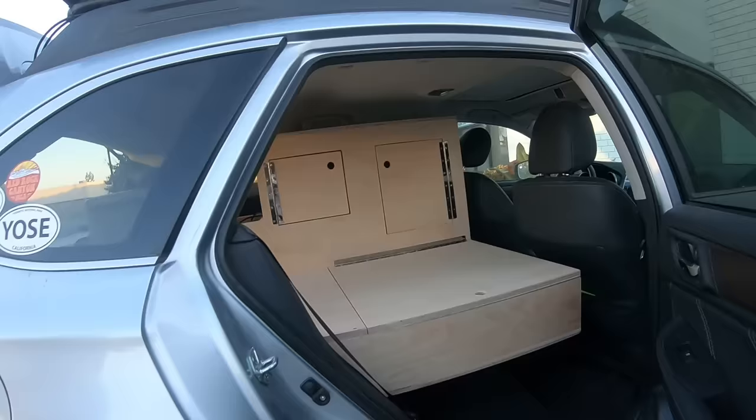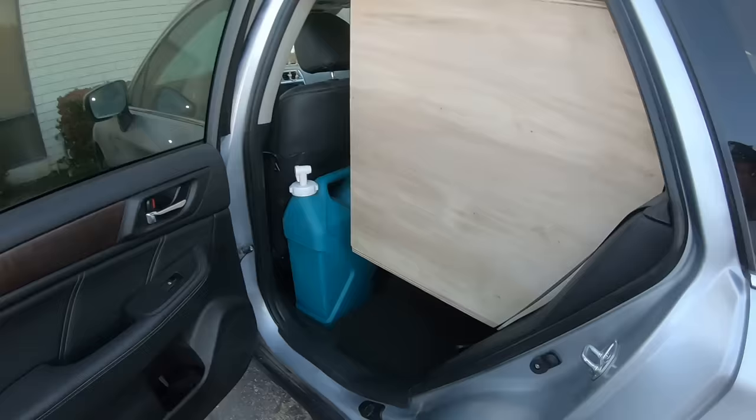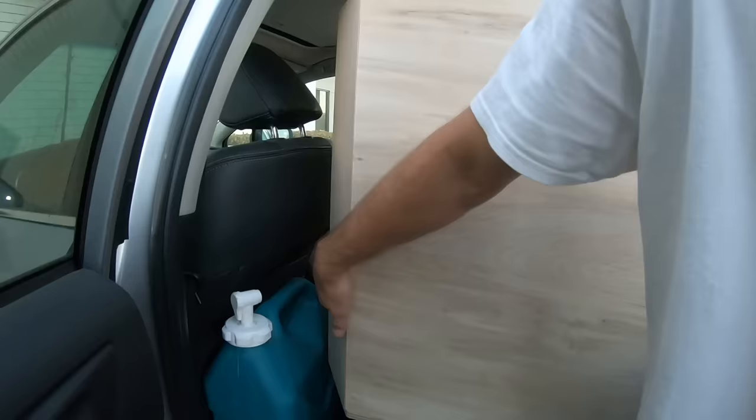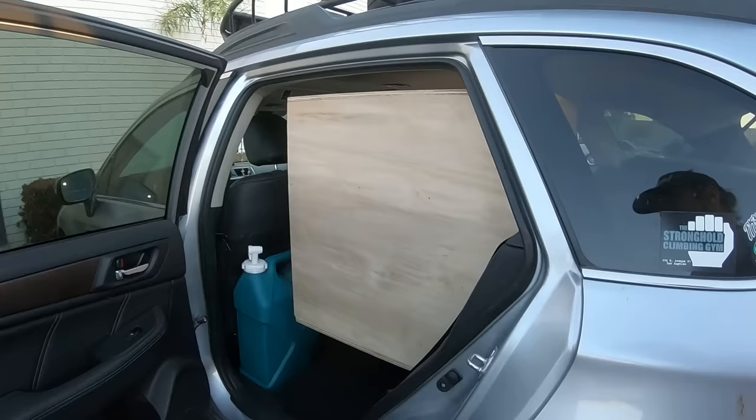We pretty much maximized all the space we could. When she took out the back seats, I was able to get an extra little bit of room down there — you can shove some toiletries, pillows, and stuff. She also wanted a water tank, and we decided this is a pretty good area to keep it vertical so it doesn't roll around. It's in there pretty tight. I made the cabinet at an angle so you can lift it up and slide it out, then put it back in. If you put it horizontal it could leak or break, so keeping it vertical is the right call.